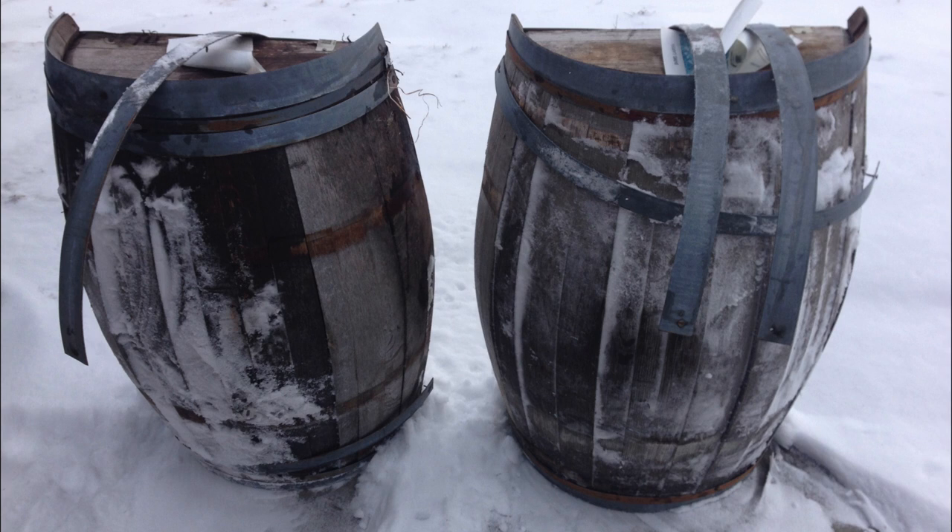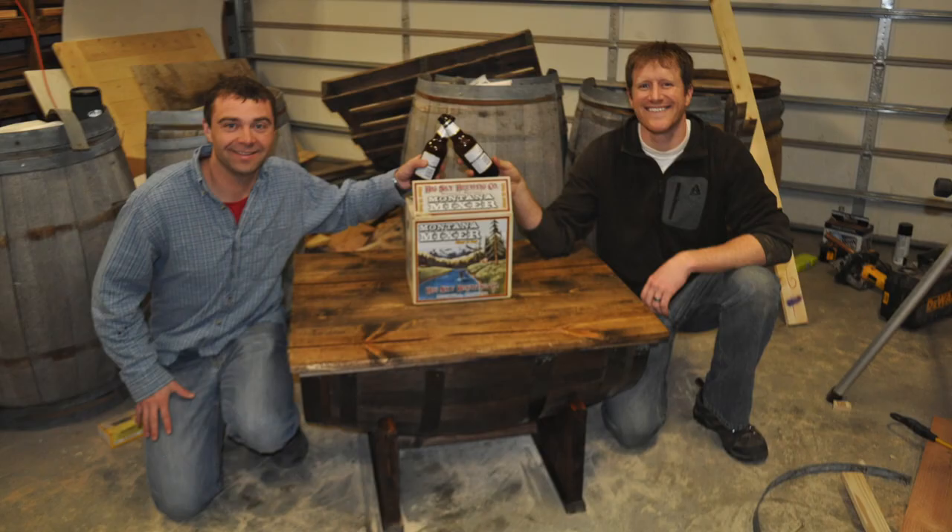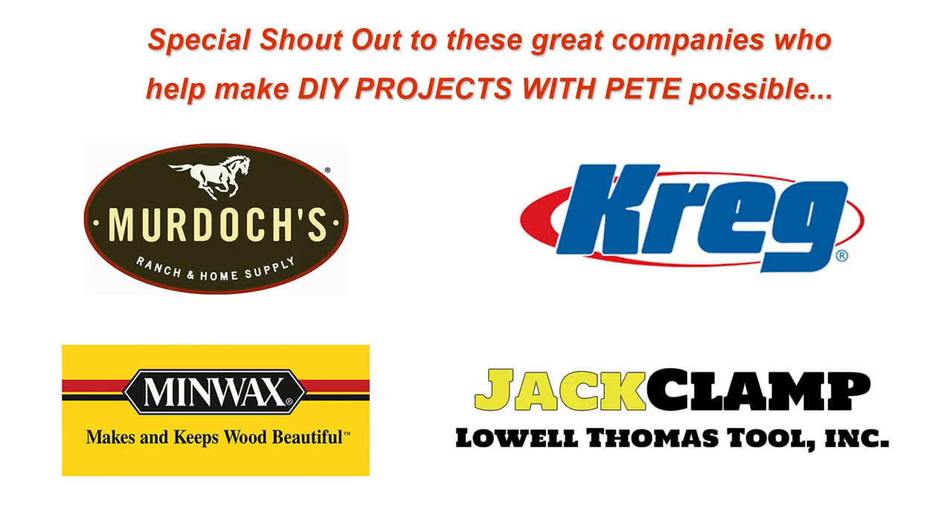They were sitting outside for a number of years, but I think that only added to the character of the actual barrels. For your complete list of instructions, tools, and supplies, just head over to diypete.com/whiskey-barrel. I want to give my buddy Dustin Rising a big shout out for inspiring me to build this project and for all of his help in the process. The only difference is that we painted the bands an oil-rubbed bronze color. I'd also like to thank Murdoch's Ranch and Home Supply, Kreg Jig, Minwax, and Jack Clamp for helping make DIY Projects with Pete possible.